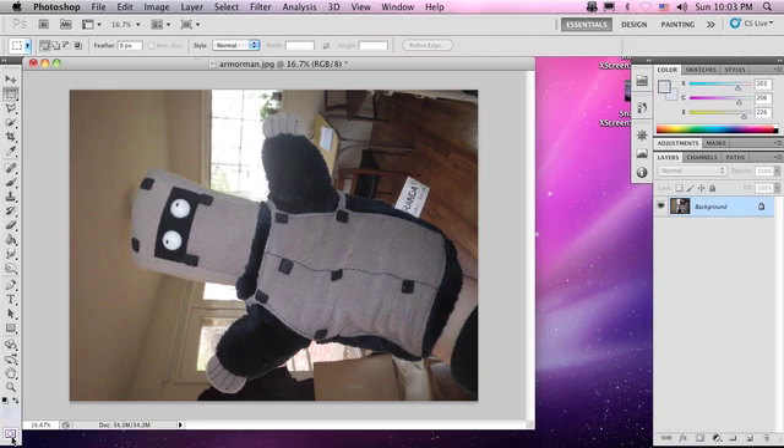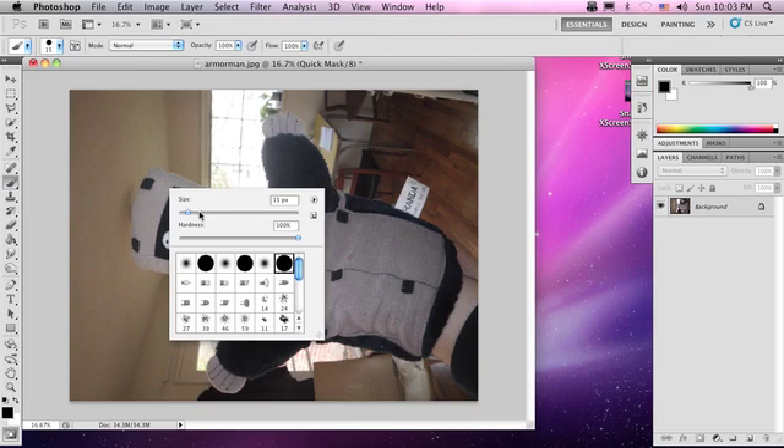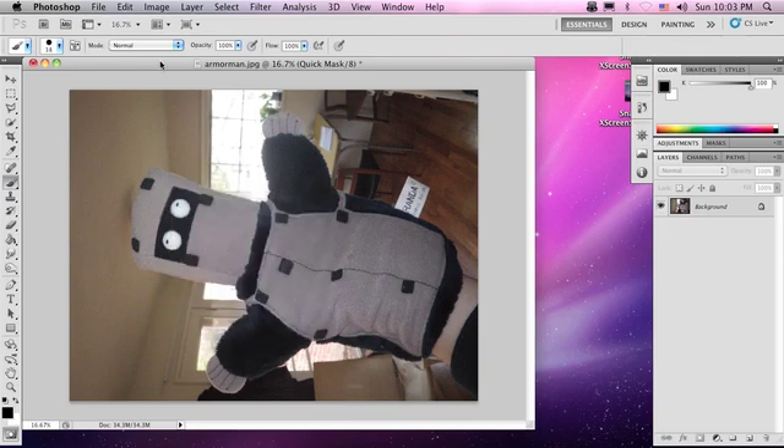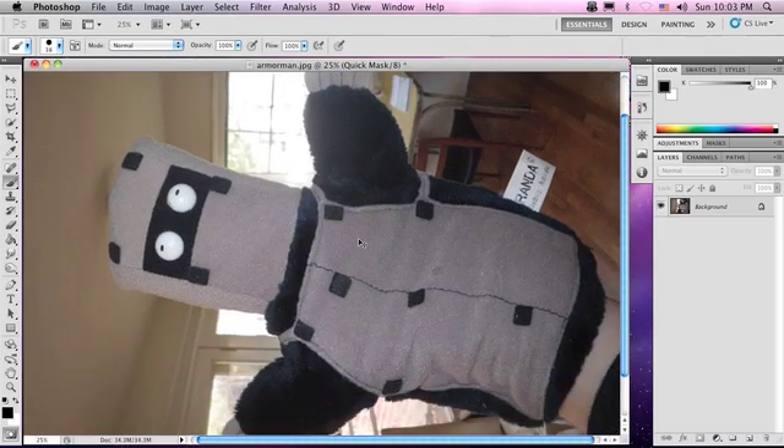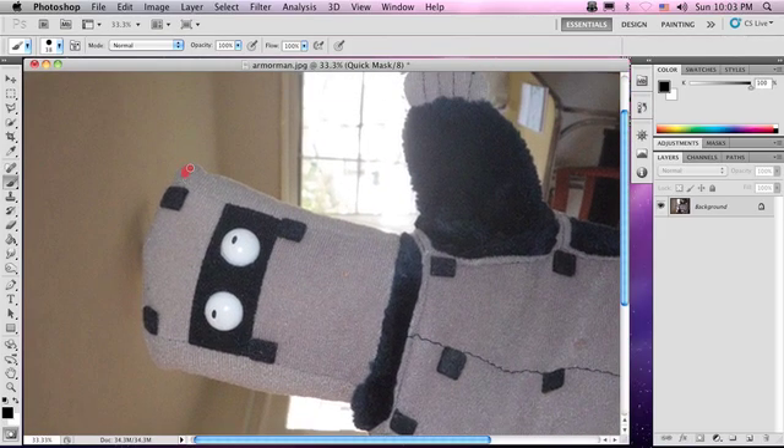So let's get started. Let's enter quick mask mode. Here we are in quick mask mode. Let's grab our paintbrush. What quick mask allows us to do is it allows us to paint on our selection. In red here, anything that is red will be selected.